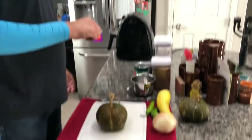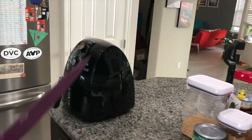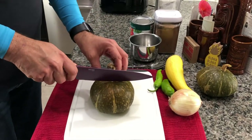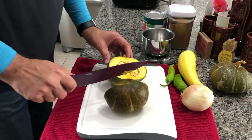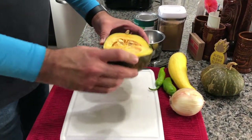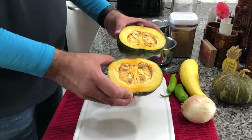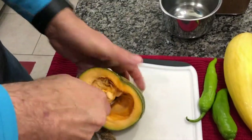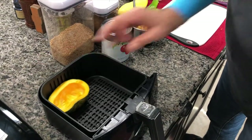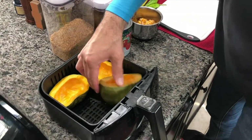We have our air fryer going and we've set it to 380 degrees, and while that heats up we're gonna prep the kabocha. We cut it in half, we're gonna remove the seeds, put them in a small bowl, and then pop the halves in the air fryer. The air fryer is preheated and ready, so in goes our kabocha.